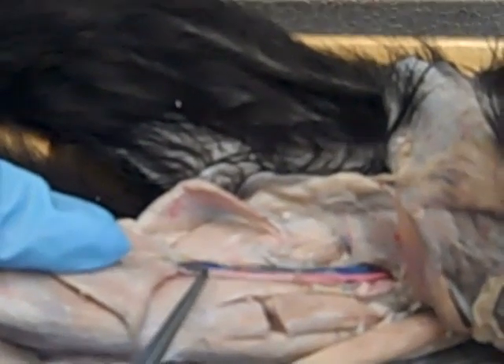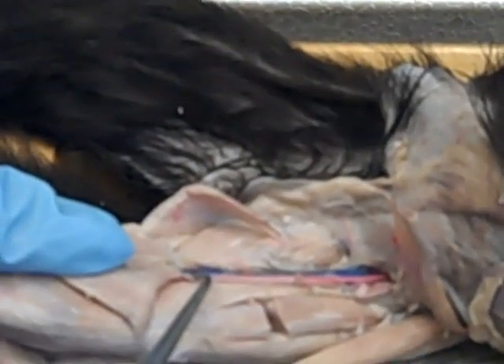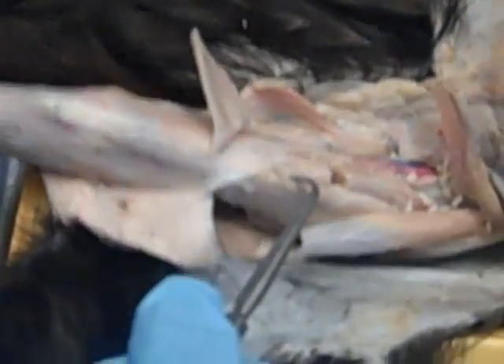The saphenous nerve comes down toward the knee and eventually runs with what artery and what vein? The saphenous artery and saphenous vein — triple grant then. Exactly, and I think we got everything.